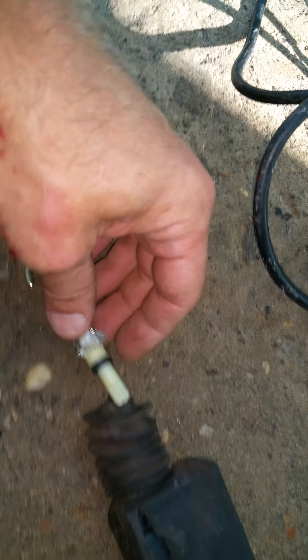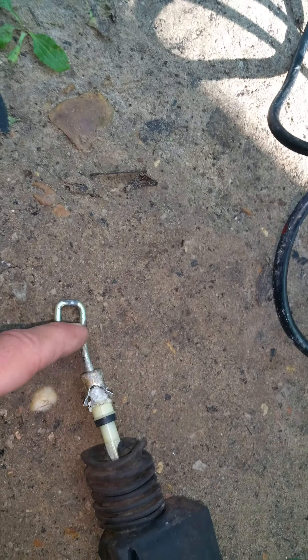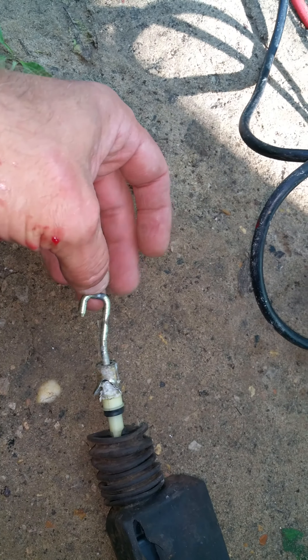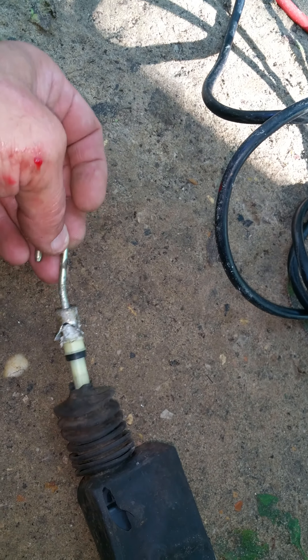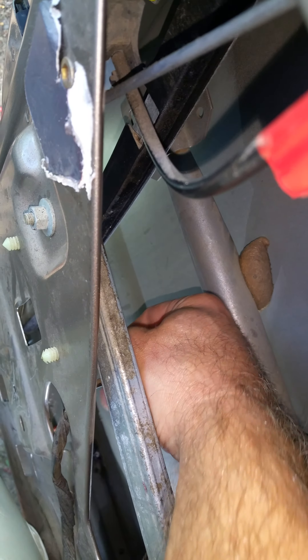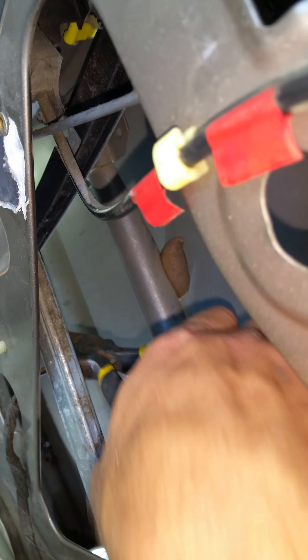I had to cut the plastic because you want to save this piece — my new part should come with that hook, but who knows these days. I just pulled that boot back, got down in here, pulled that boot back, and cut it where the plastic was.